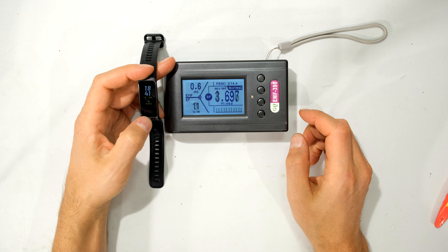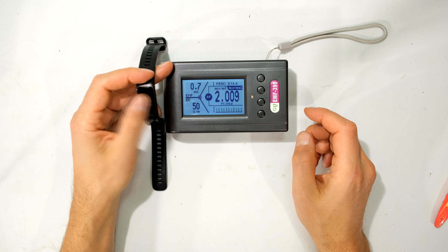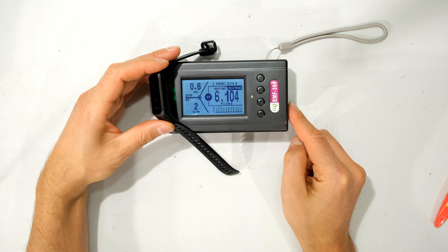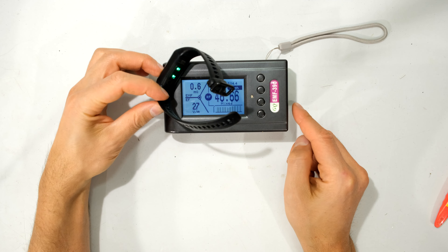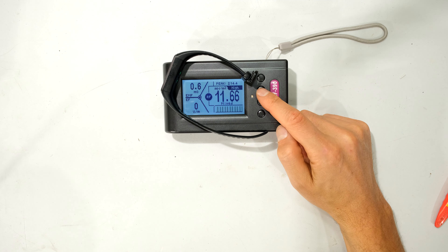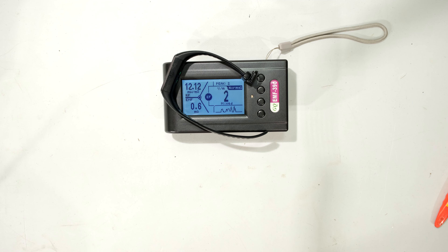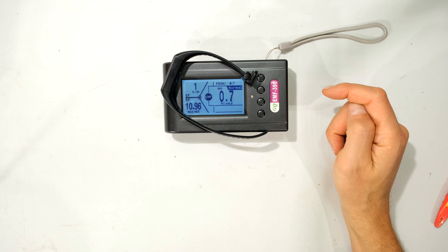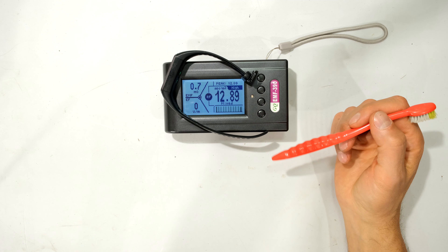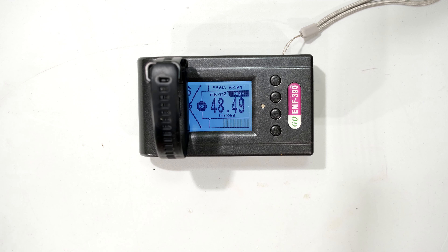Now I'm going to initiate a training session. The training session has started — it's looking for my heart rate, you can see the LEDs. Let's see if there's any difference. So that's the RF measurement. The electric field is very low, and looking at the EMF, also very low and negligible. So we're only picking up transmissions in the RF domain. Putting it on, you can see it is quite high — that's 50 milliwatts per meter squared.